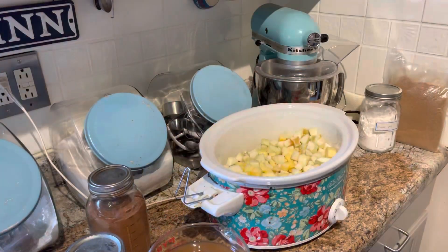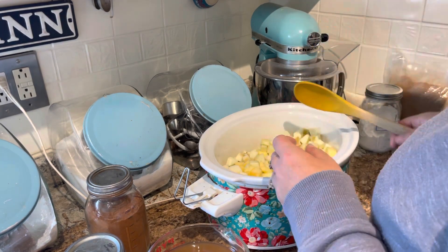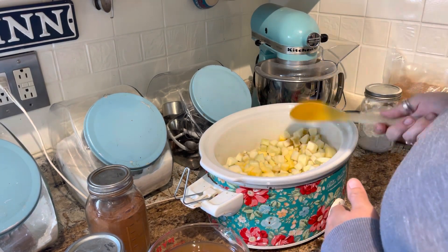I'm gonna be doing it in my crock pot. There are a lot of different recipes out there, but I just couldn't really find one exactly the way I wanted to do it, so I'm totally winging this — flying by the seat of my pants like I normally do — and I'm sure it's gonna turn out wonderful. I've got some apples here that I've already cored, peeled, and chopped.